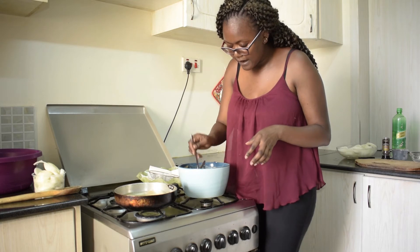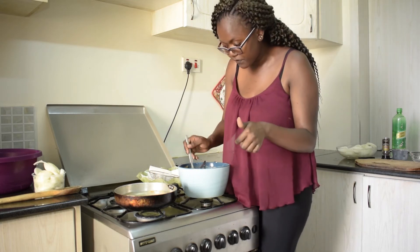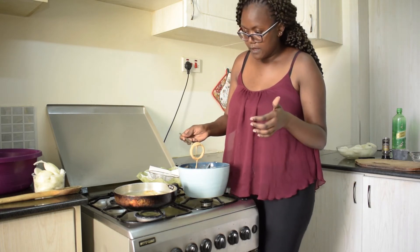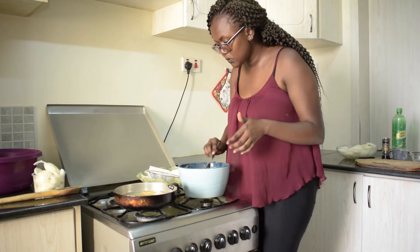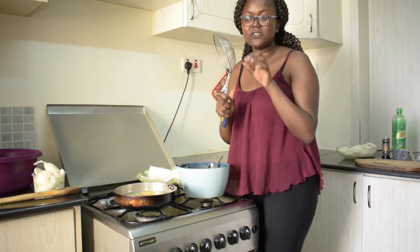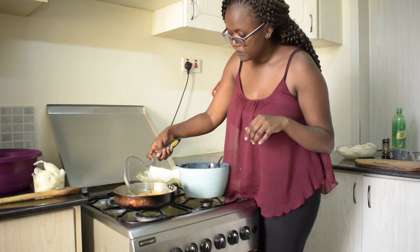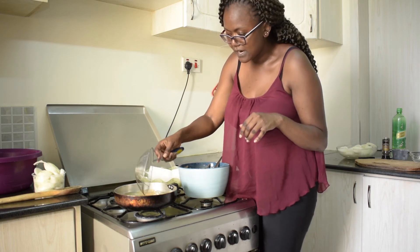Another tip when deep frying: never crowd the pan because it will reduce the temperature of the oil, and that means they will fry at a lower pace. My pan is not so wide, so I'll put around five of them. Then using my handy dandy spider — that's what it's called. Once one side is done, you just turn it over. Just about one minute on each side.